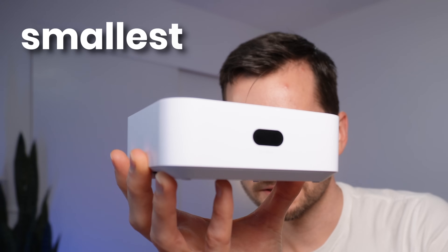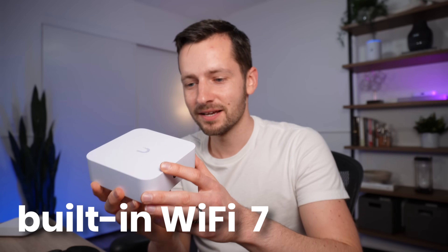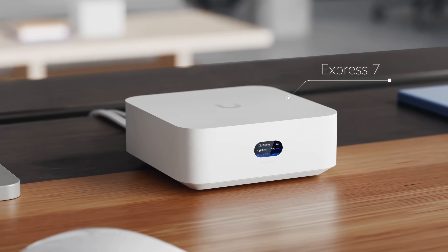This is Ubiquiti's smallest, most affordable 10-gigabit gateway with Wi-Fi 7 built-in, and it runs UniFi Network. It's called the UniFi Express 7, and it has one more important feature that the standard UniFi Express is missing.